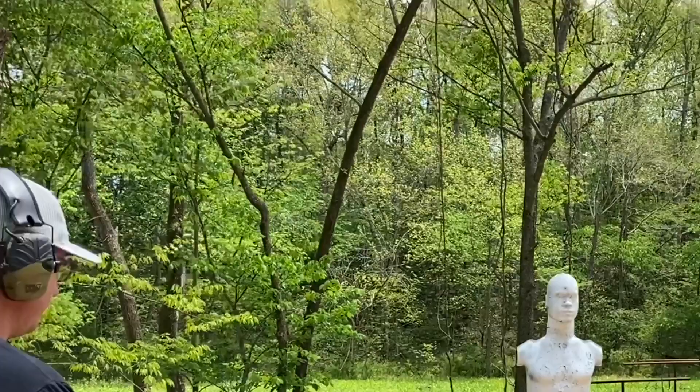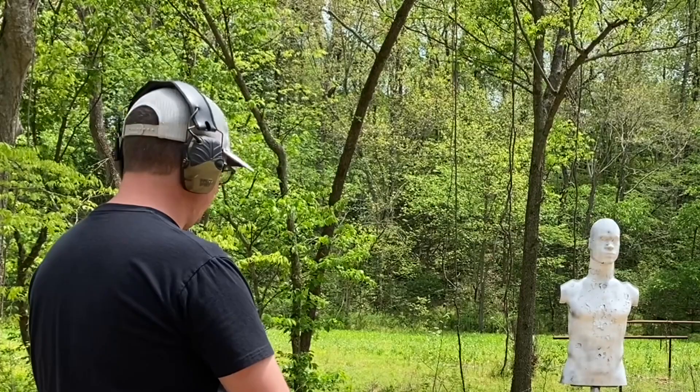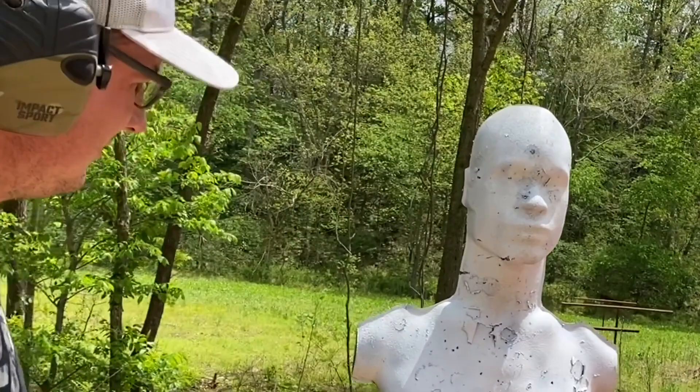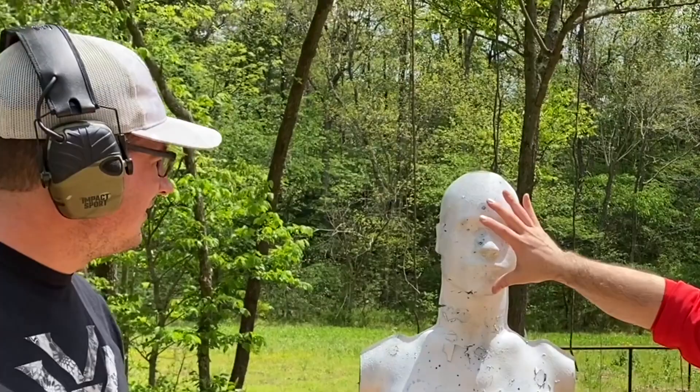It's just as simple as that to make the target fresh and new. All right, Chaz, we're going to do the same thing — two shots, center mass. No time limit. That was a really nice group right there. I would say that guy is definitely down for the count.